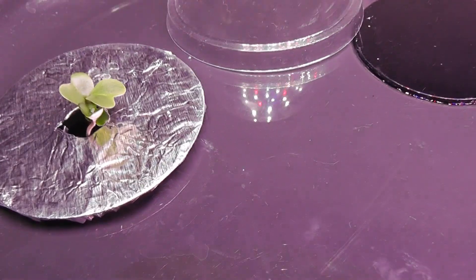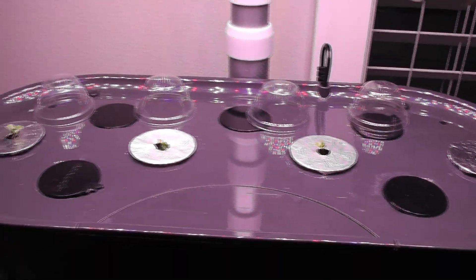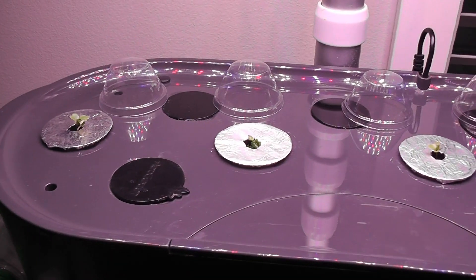It's been four days. The germination is really good. I see multiple seedlings in all pods. Now that I see the seedlings, I will start adding nutrition. As I mentioned earlier, I will use AeroGarden nutrition throughout this growth cycle.